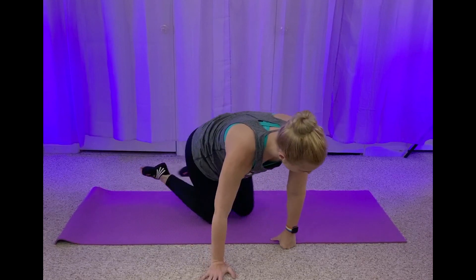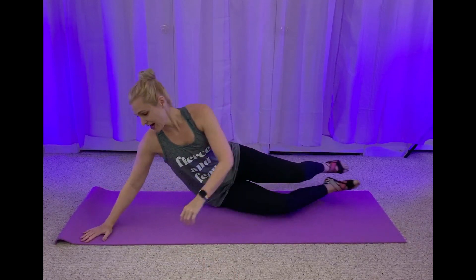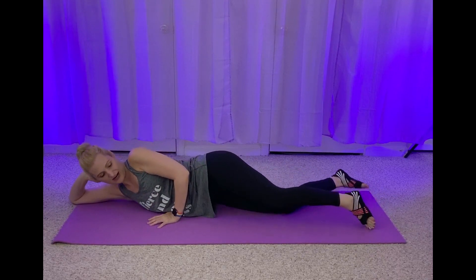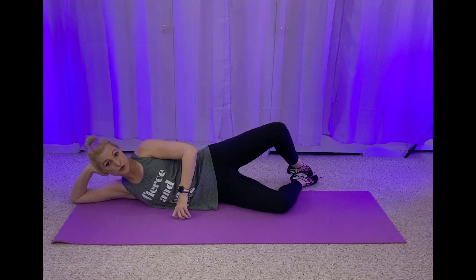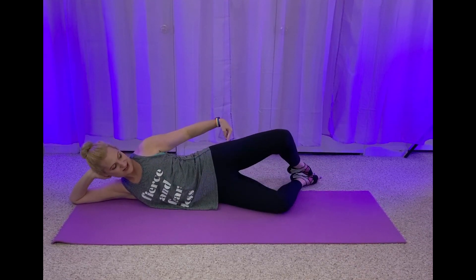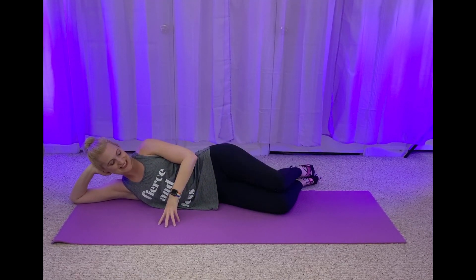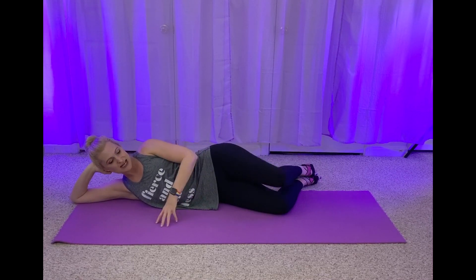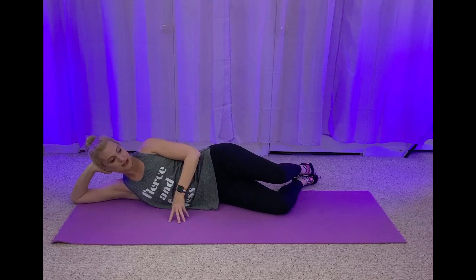Roll it up, let's lay down on the other side. You're doing great, guys. We're going to bring our head down into our hand. Bend those knees, you open and close. Engage those muscles, you've got this. Open and close — your clam on this side. You've got four. Pull that navel up and in.